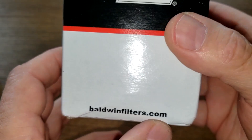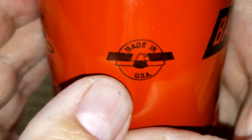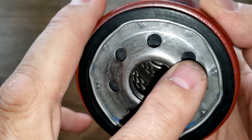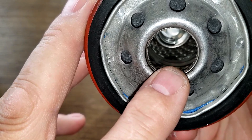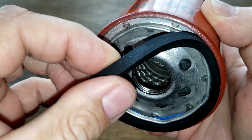The Baldwin box just has a website and made in USA — that's about it. Date code 1209211542, small rating, and it also says made in USA. This filter also has seven inlet holes, looks to be a nitro rubber anti-drain back valve, metal core louvers, bypass valve down below, and about three or four grooves. Nitro rubber gasket, which comes off a little bit easier — also pretty thick.